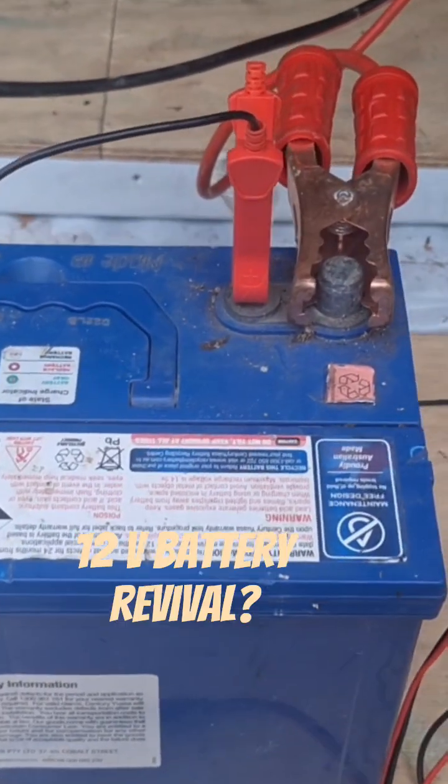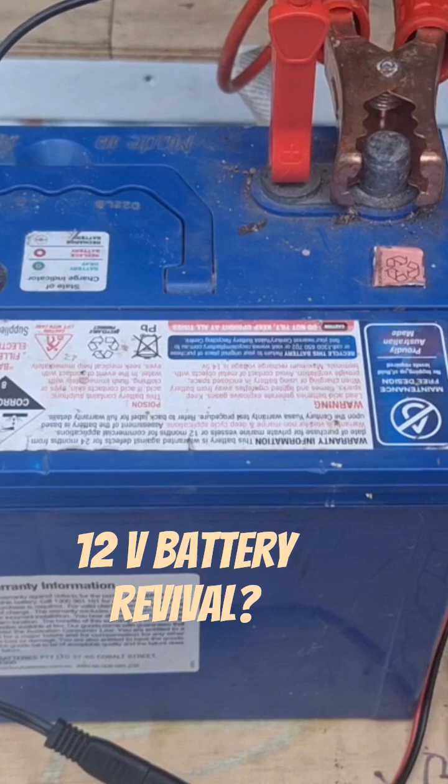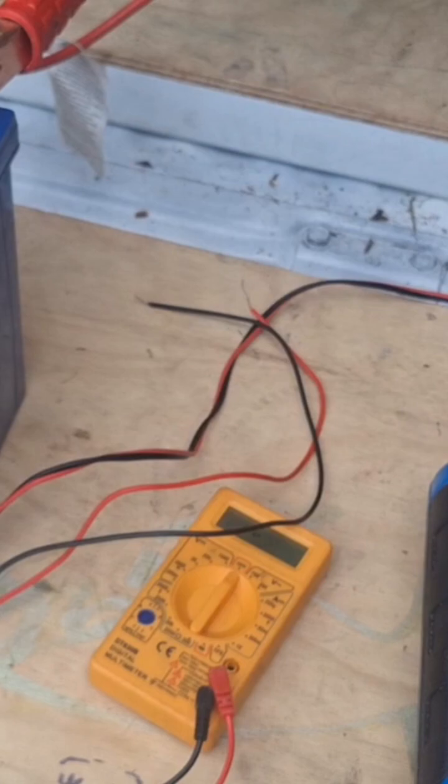Here I have a dead AGM battery. It's been sitting in the shed for two and a half, three years. When I checked it out it had 0.11 volts in it and the charger wouldn't recognise any voltage, so it couldn't charge.